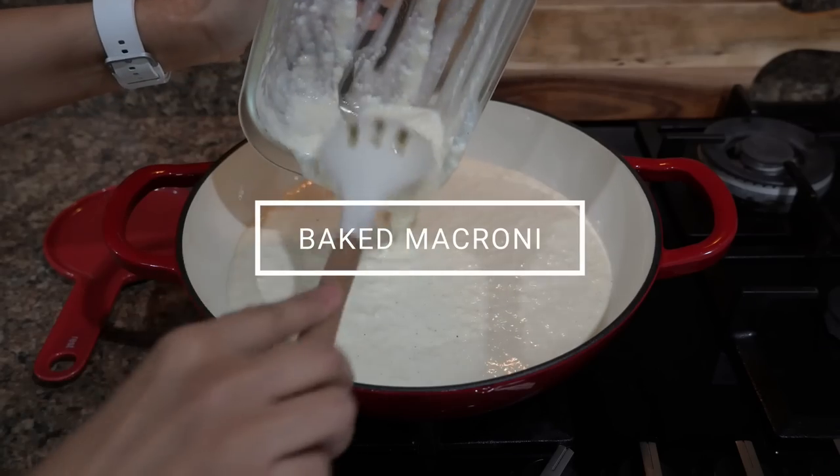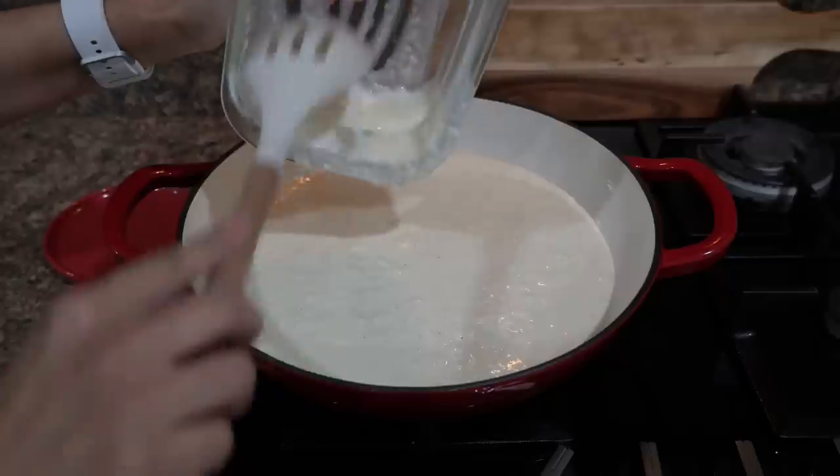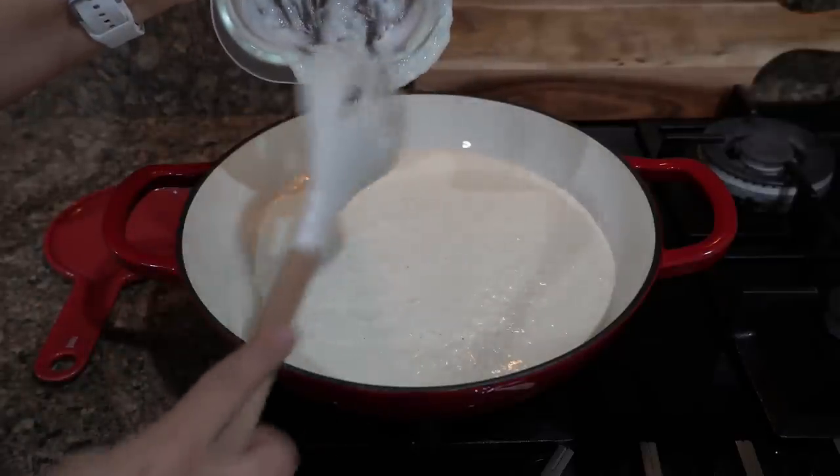I already have prepped the sauce, so all I am going to do is heat it up. It has crumbled since I added cheese at the time of prep — I suggest you do not add cheese at the prep stage, rather add it when you are reheating.